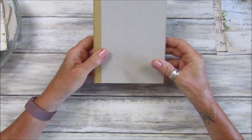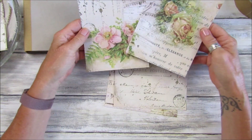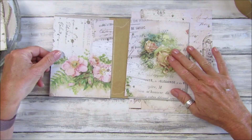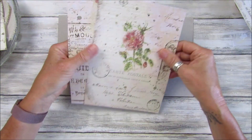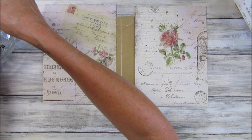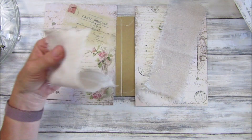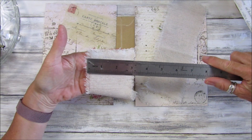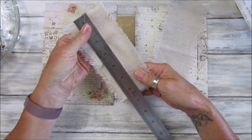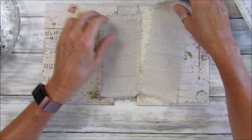The papers I'm going to use to cover this are from the Shabby French collection — I'll pop a link below for that. I've got two pieces for the inside, which will just stick on the inside, and two pieces for the outside. I've also cut some little bits of fabric — roughly three inches wide, about seven and a half to eight centimeters — and the same length as the folder.